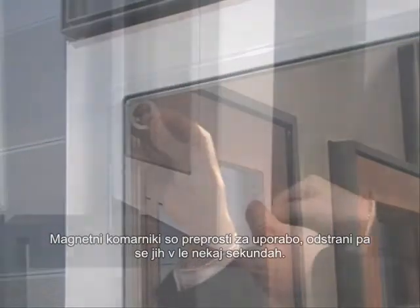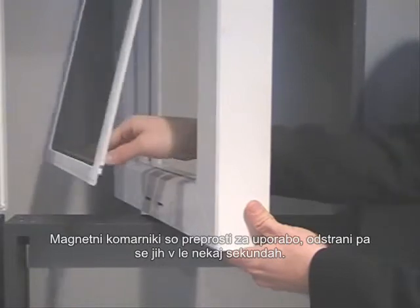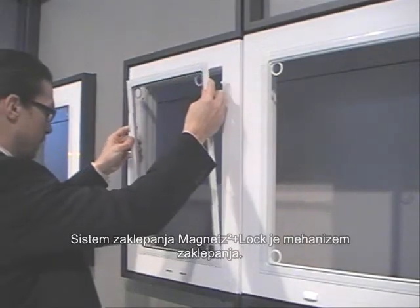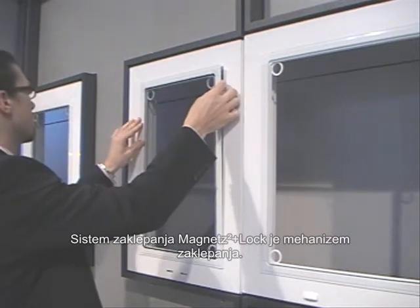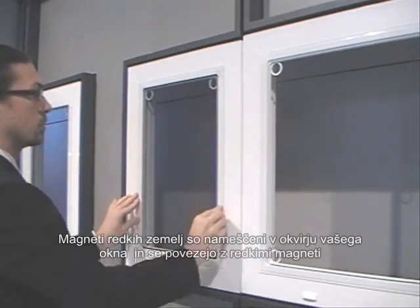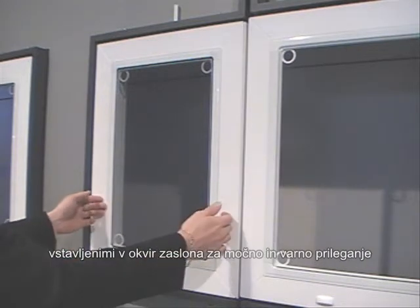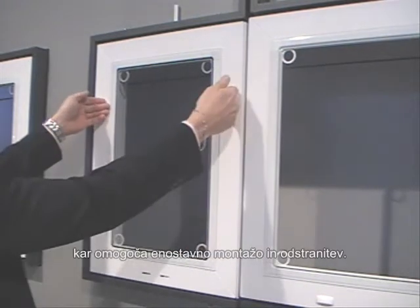Magnetic screens are easy to use and can be removed in seconds. The Magnet Squared Plus Lock System is a magnetic locking mechanism designed for maximum security and improved child safety. Rare Earth Magnets are installed in your window frame and lock with Rare Earth Magnets embedded in your screen frame.